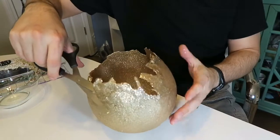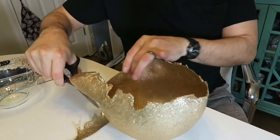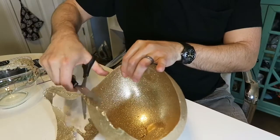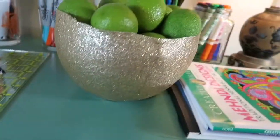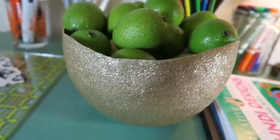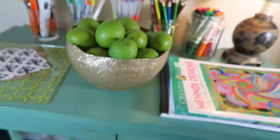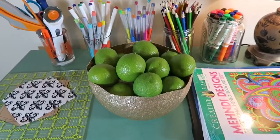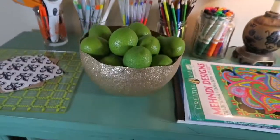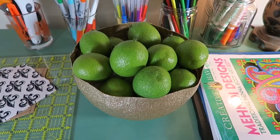Here it is! I found some plastic limes that we had lying around, put some tissue in it and put those in there. I'm very happy with it, I love the way it looks. It was actually really fun to make. I hope you guys enjoyed my video and I will talk to you later, take care!